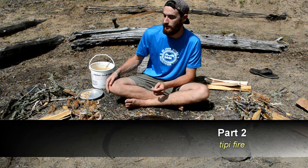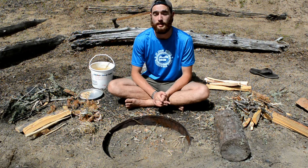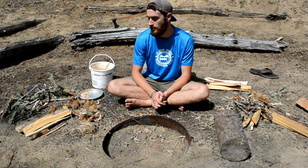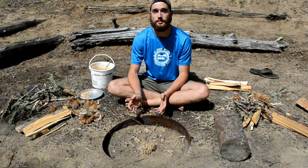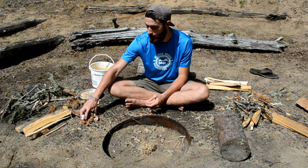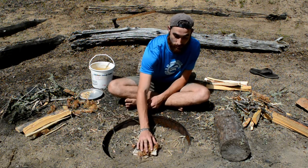The first fire we're going to go over today is called the teepee fire. It's really good because it's really easy to make and it produces a lot of heat, so it's really good for when you're camping. First off, you need to place your kindling at the bottom. You can use dried grass or any of the other stuff that we talked about earlier — I just like to use a random assortment of everything, it works really well.